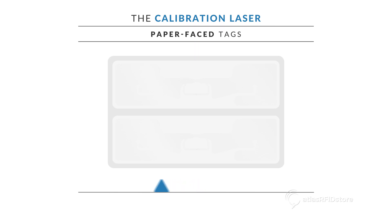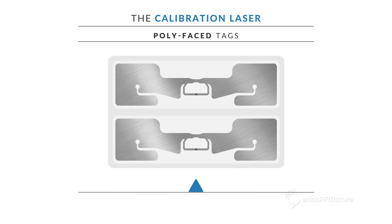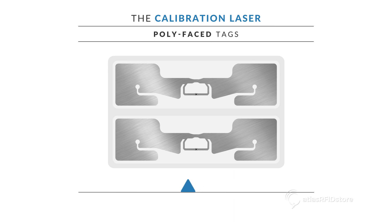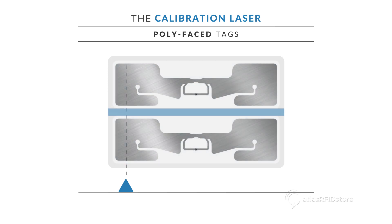For paper face tags, the laser can typically be placed anywhere on the left side of the tag. The laser will be able to tell the difference between the tag itself and the gap in between the tags. For poly face tags, where the inlay of the tags can be seen, the laser will need to line up with the widest part of the inlay. This way, the laser can tell the difference between the inlay and the gap in between each inlay.